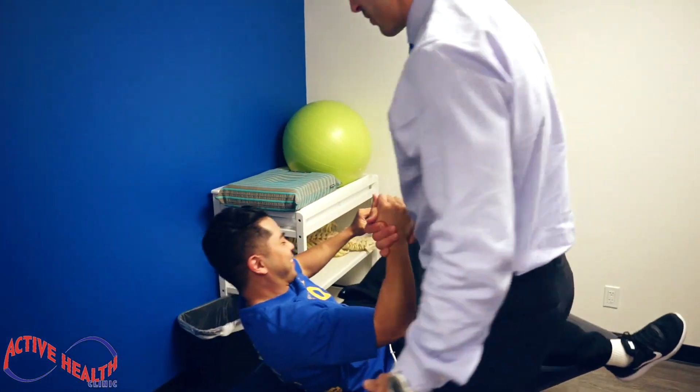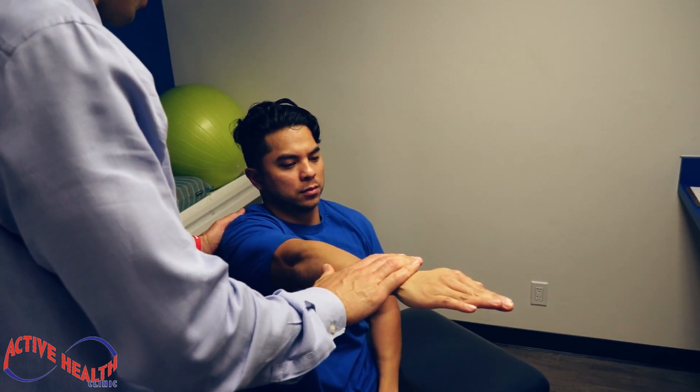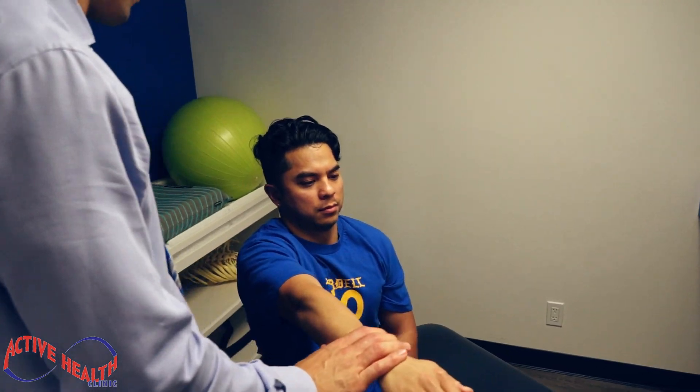Come on up — that's the one right there. Last one — hands out in front. Push push, lock your elbow really good. Solid. Alright my man, thank you.